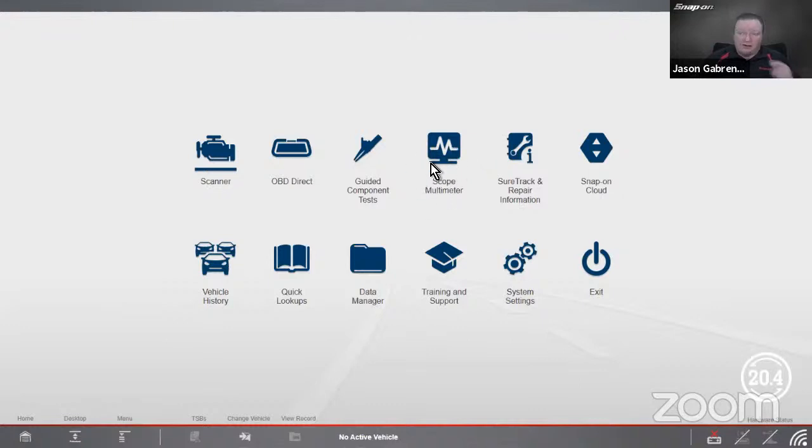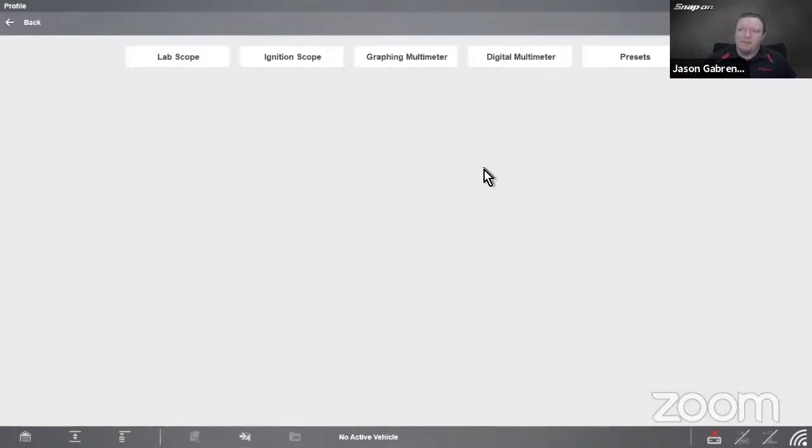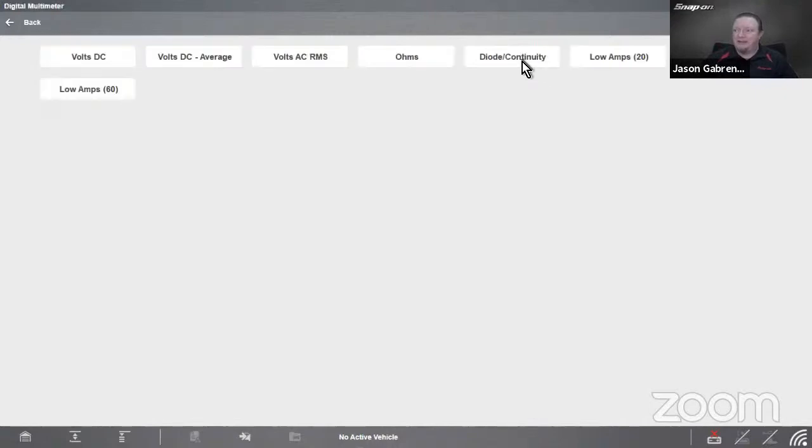On Snap-on tools — the Zeus, Vantage, Modus, Triton — the Vantage also has scope and meter; it's just a matter of how many channels depending on the tool. If I go into scope and meter, this is a four-channel tool — a Zeus. We have the lab scope, an ignition scope (which we'll talk about next week), a graphing meter, and a digital multimeter.